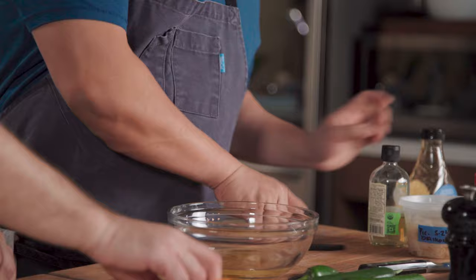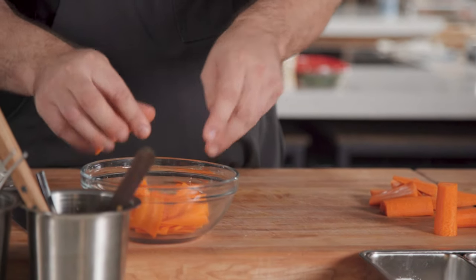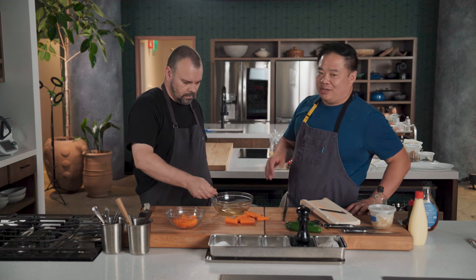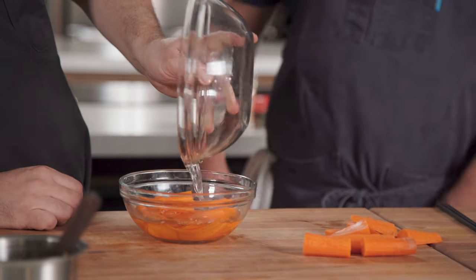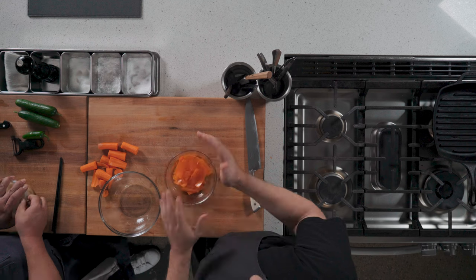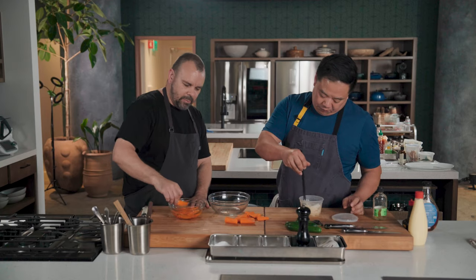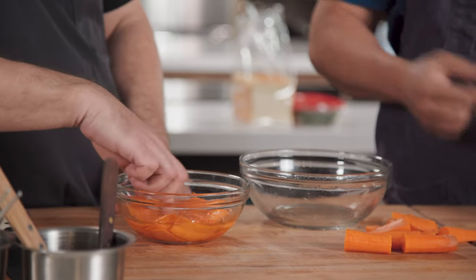Sugar. And then I'm going to add a little hot water just to get this all dissolved. I'm just going to pour this over the top. We're not heating this up or anything as far as the pickling liquid goes — we're just going to let it marinate. At least a couple hours. You'll be able to tell — the crispiness of the carrot will start to disappear and it'll be a little more soft and pliable. By that time it should have all the flavor absorbed.